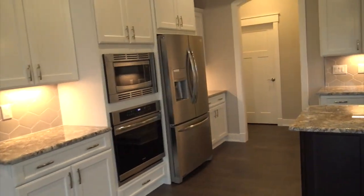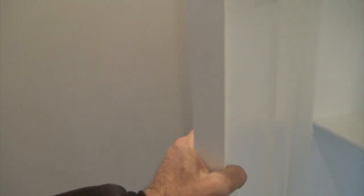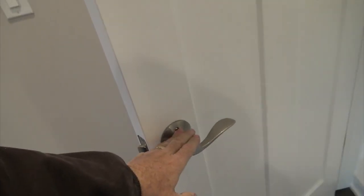Now let's go into the master. This trim is all arched top. On the right side you have a linen closet — about 22 inches deep, 36 wide, eight feet overall height with three shelves. All the doors are solid core, heavy doors with brushed nickel lever-action Schlage hardware in Craftsman style.